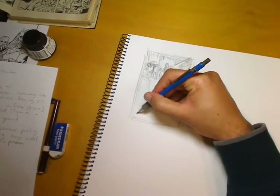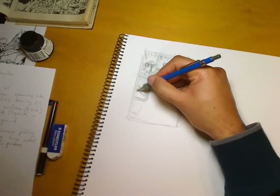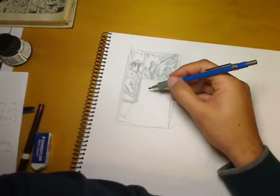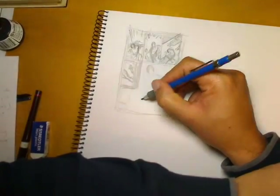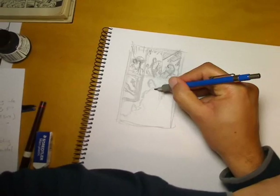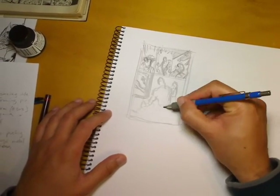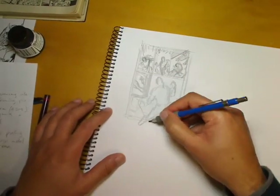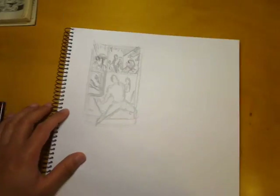I'm running into the problem that all the characters are the same size, which isn't very interesting, and because they're all the same size I'm missing a lot of background detail. But if I zoom out I'll lose the focus on Colossus — I don't want him so small you have to squint to find him. In panel two especially, if I've got the whole X-Men team and want to keep Colossus prominent, I'll only have room for a couple of characters. I'm not very happy with this layout.